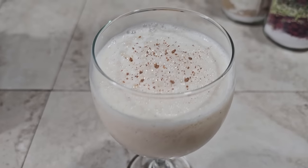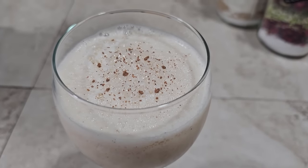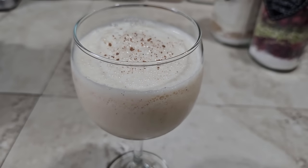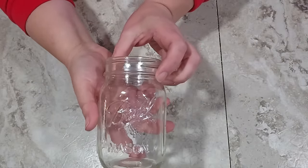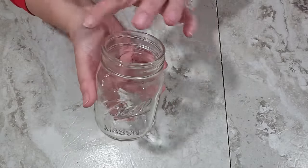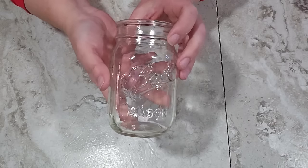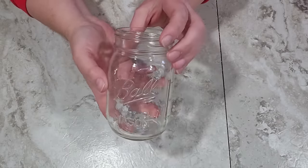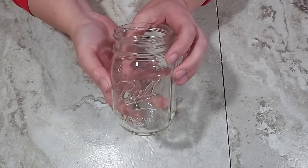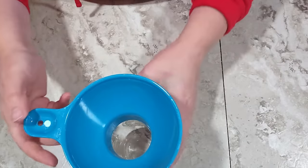The next gift I'm going to make is an eggnog — but this is not going to be a traditional cooked eggnog. This is a blended eggnog freeze and it is so delicious. For this one I'm going to be using a regular mouth pint jar because these ingredients are all powders and they're not bulky. You could use either a wide mouth or a regular mouth pint, and of course I have my canning funnel as well.